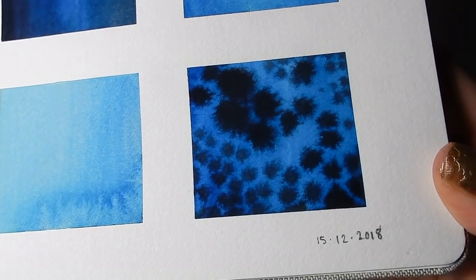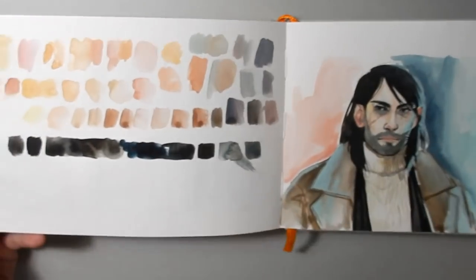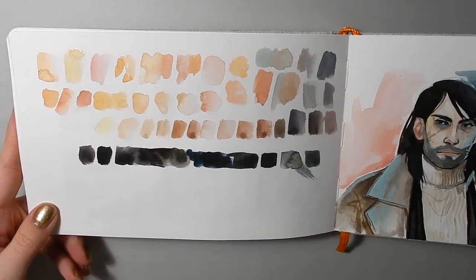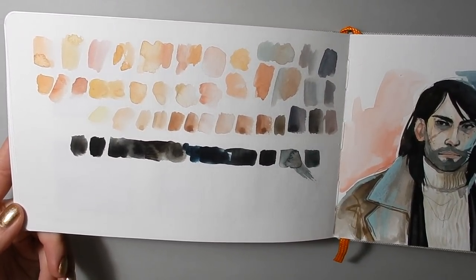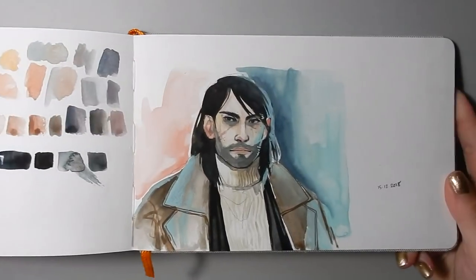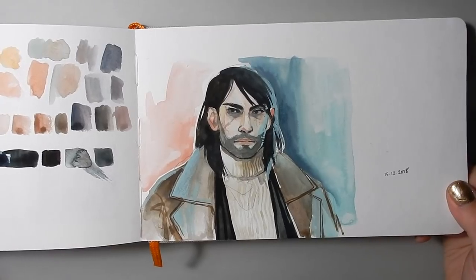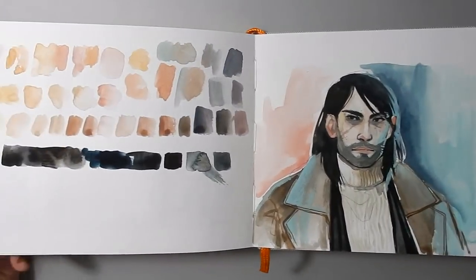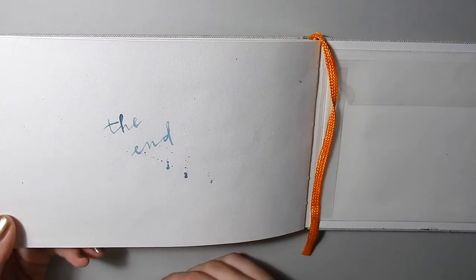For the last page, using my handmade watercolor palette and only the colors in that, I just wanted to paint a portrait of a character of mine to finish it off. So that's how that one turned out, and that's the end — I hope you guys enjoyed this video.